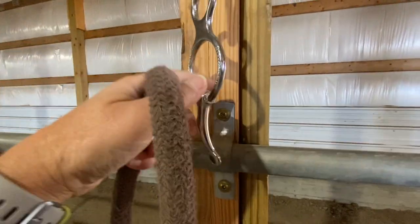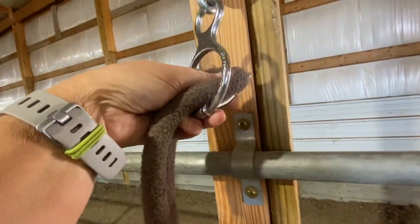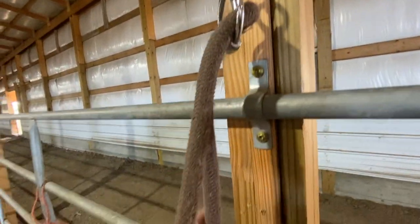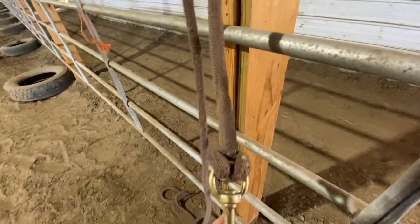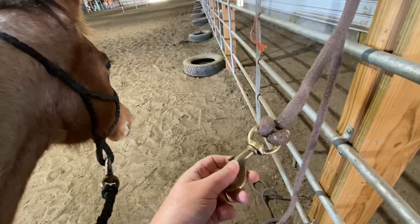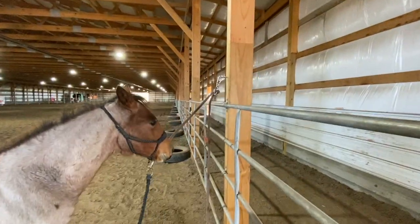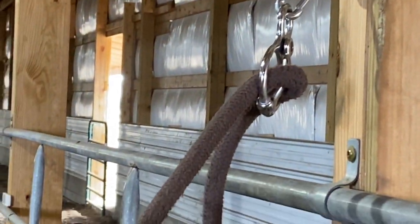What you want to do — this will be kind of hard to do one-handed — is put the end of the rope through the ring, and then bring and latch it up on the magnetic part. I am tying her up with a lunge line so that if she does pull back, it'll give her plenty of opportunity to get a release. So she's got enough grab on that tie ring that it'll hold her a little bit.